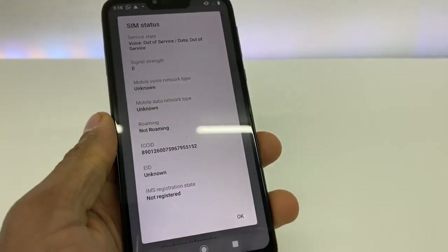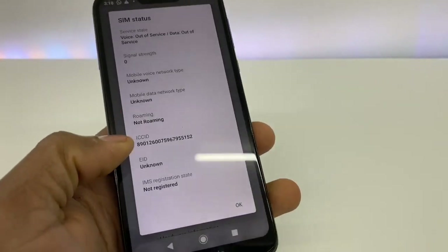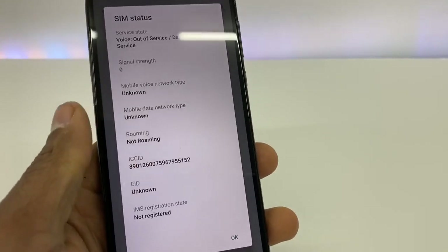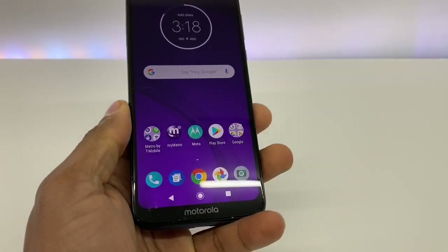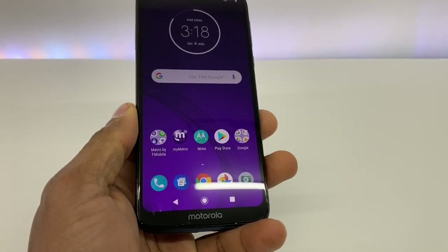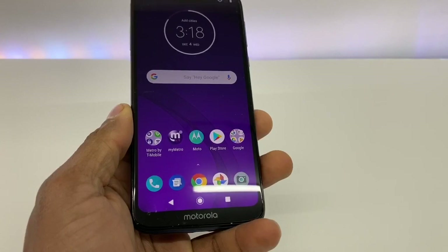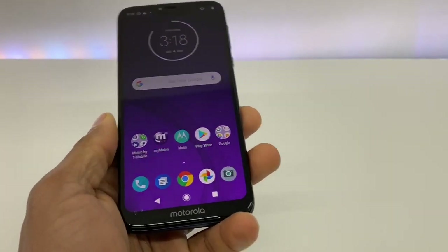As you can see, the ICCID — that serial number right there — means this phone is already reading the SIM card. When you see the serial number on ICCID, that means your phone is detecting the SIM card 100%. Just do all the steps I showed you in this video and your phone is gonna work 100%. If you have any questions please let me know, and don't forget to subscribe to my channel and share the video. See you next time!